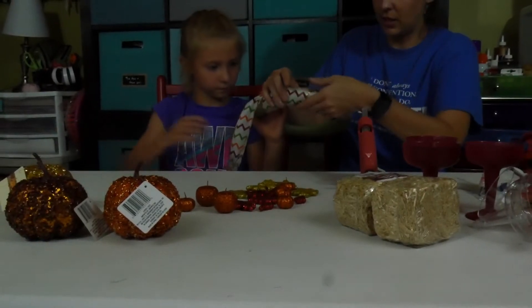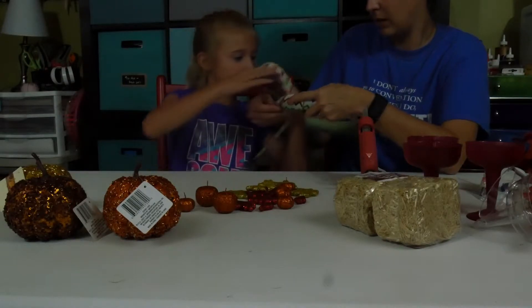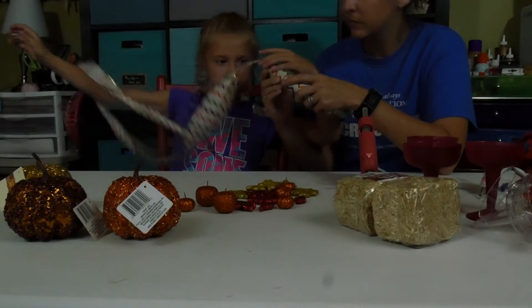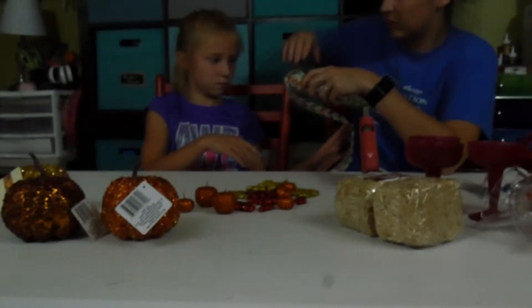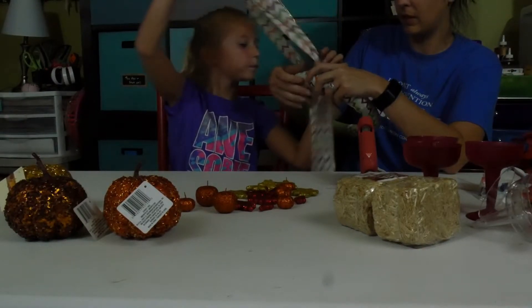Just get it as wide as you can without showing the green. You keep twisting it and I'll put the layers away. I think we'll have enough here — we already got half of it.